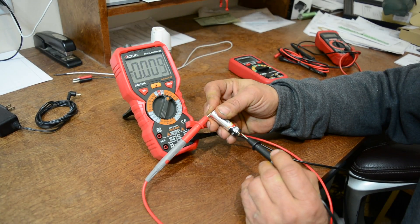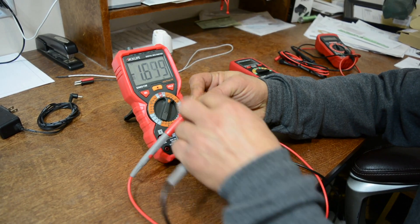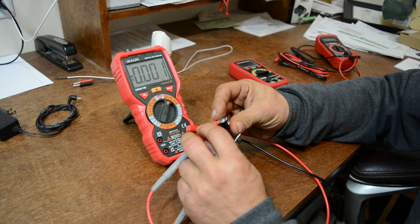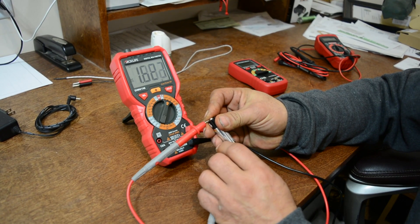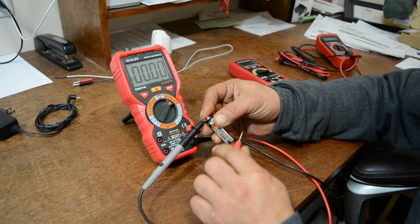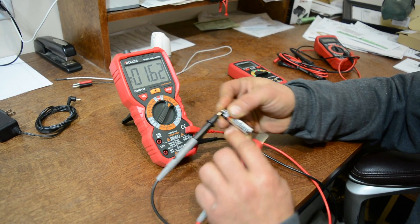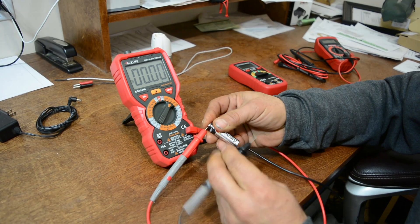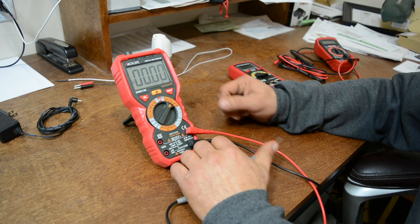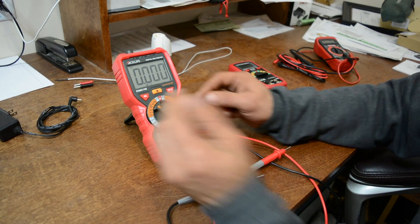Just to show you — if you flip the leads around you'll see a negative reading, but that's just because the leads are reversed. With DC — direct current — that's what happens. Now let's say we change the range to 60V. We know this isn't 60 volts, and you can see how the decimal point moves over. It doesn't really matter — you're still going to get the same reading. That's where auto-range comes in handy.